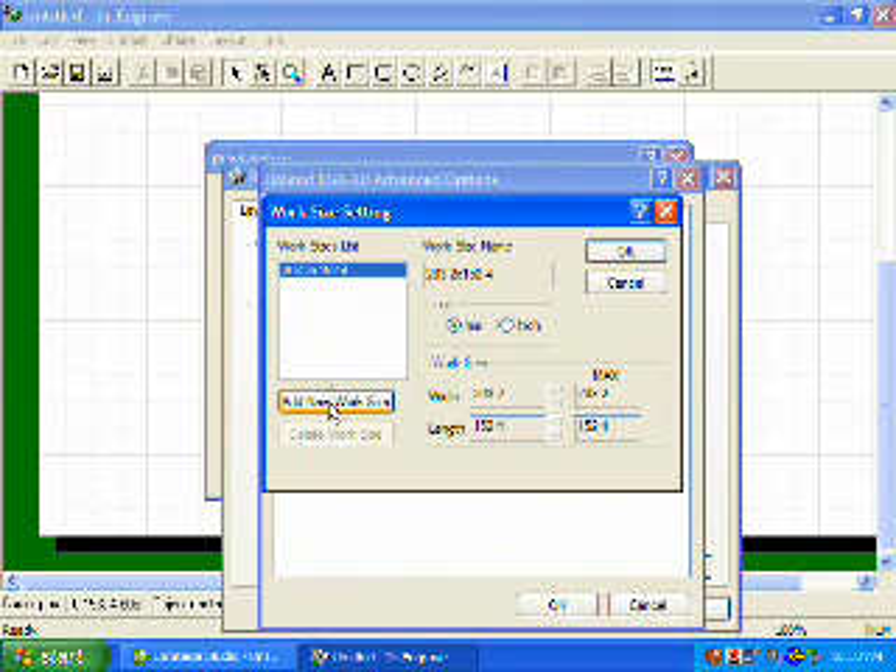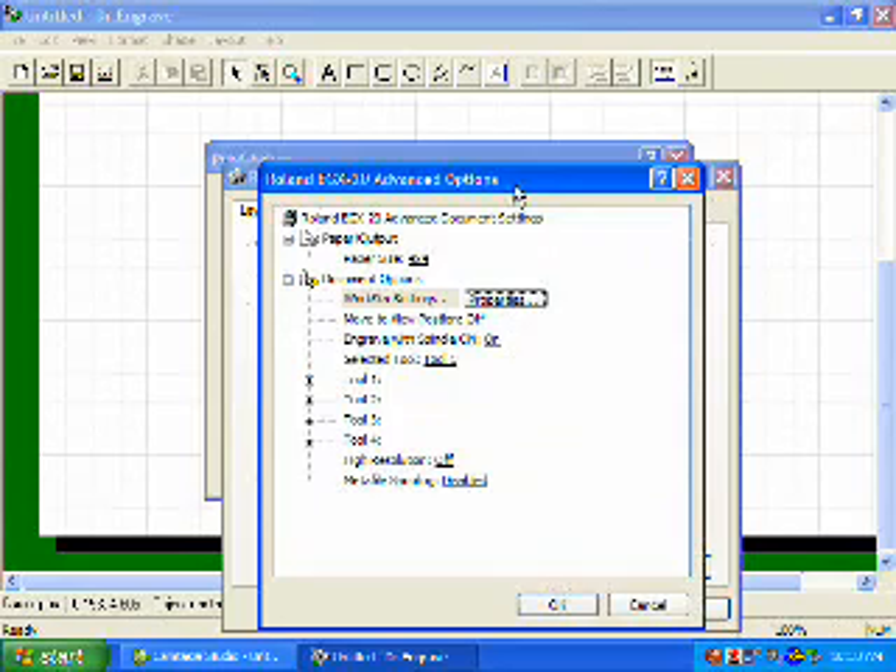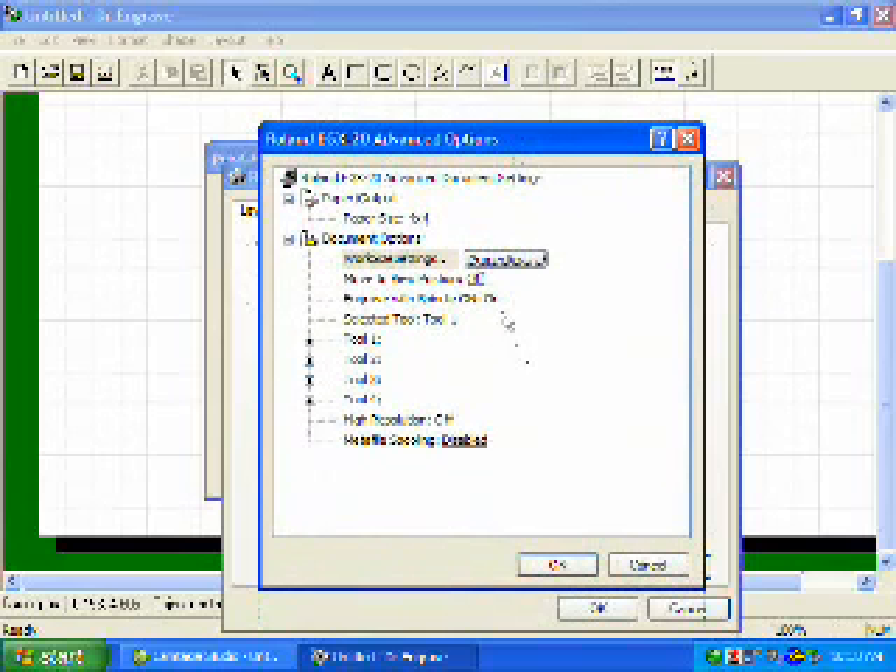Once we're in the properties, we're going to add a new work size. For this job, we will be using a 4x4 piece of material. We'll select inches as our unit and input 4 inches by 4 inches. We'll then click OK, which brings us back to our driver. The Move to View position we want to turn on — once the job is done completing, the carriage and table will move out of the way so you can access your engraved piece. Since we will be diamond scribing, we will not be spinning the spindle, so we want to turn this option off.